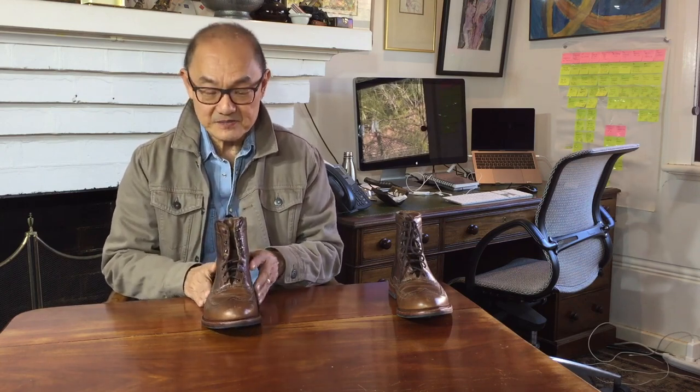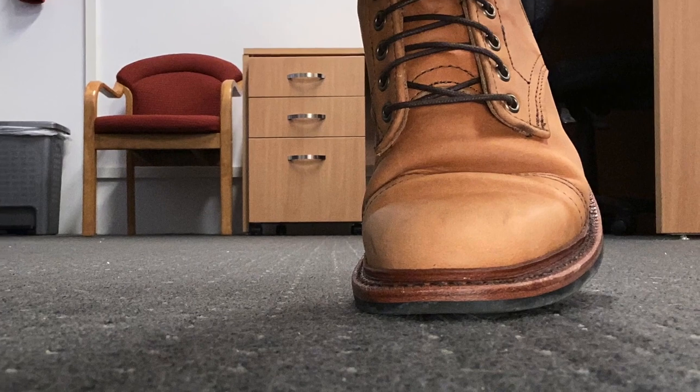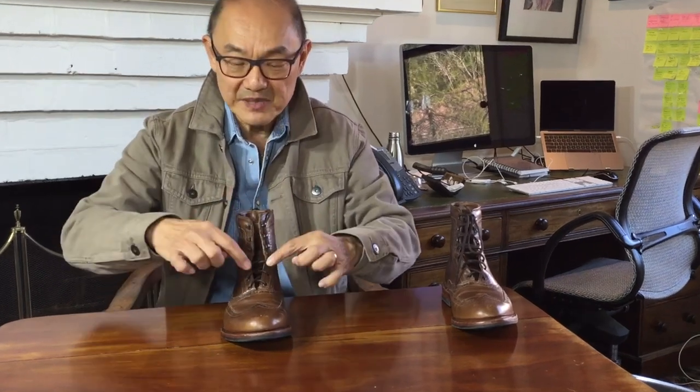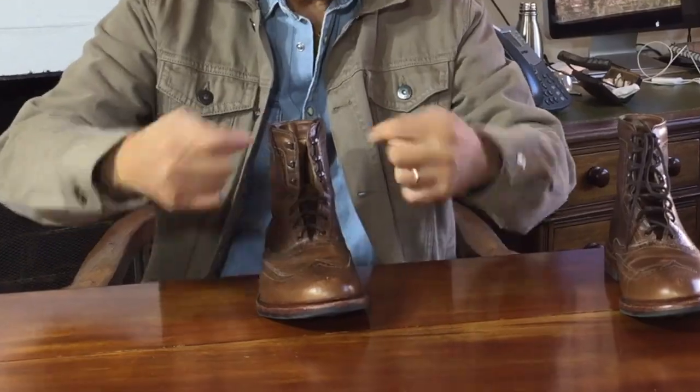Brogues have both Oxford and Derby closing styles. A Derby closing style has open panels — the panels are sewn onto the outside of the vamp. The Oxford style, like these, is closed in that the two sides of the lacing panels meet down here, sewn under the vamp, and you can't get your finger underneath them to open them up.